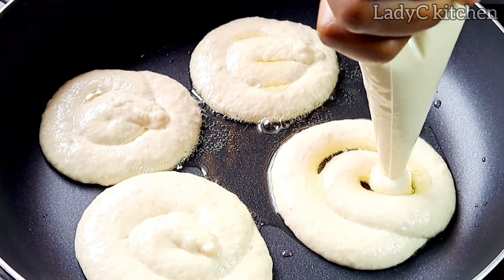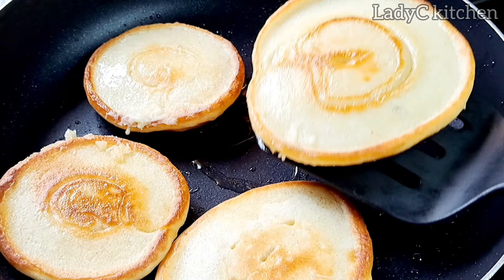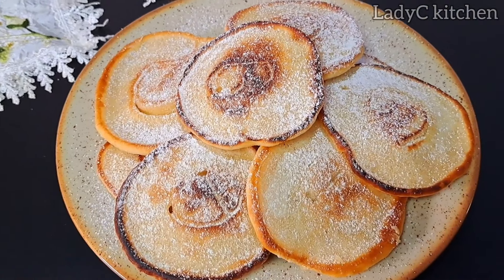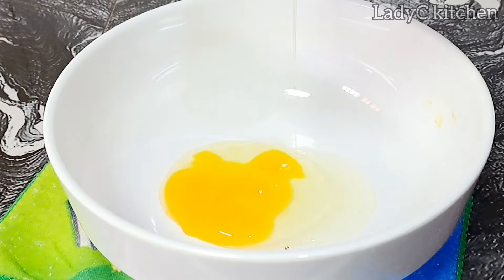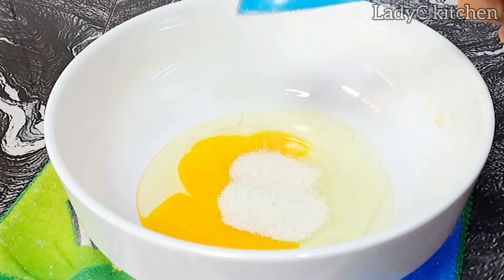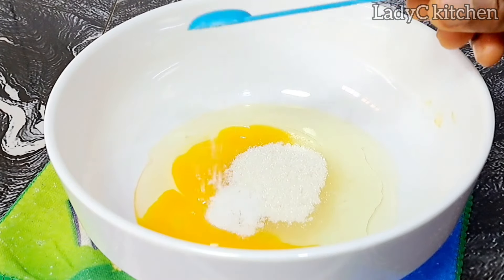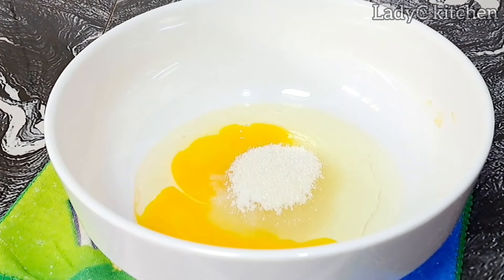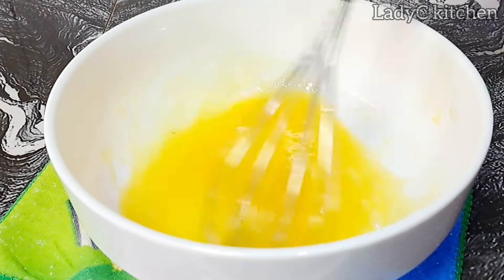It's another simple breakfast recipe that you can try for yourself and for your loved ones. Hello beautiful people, welcome back to another simple recipe. I start by adding one egg in a bowl. To that I added sunflower oil, two tablespoons of sugar, and a pinch of salt. Mix to combine very well, cream till everything is well combined.